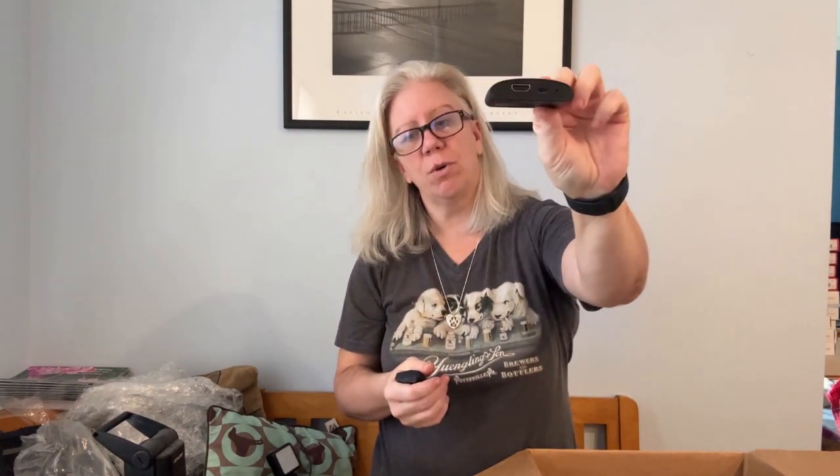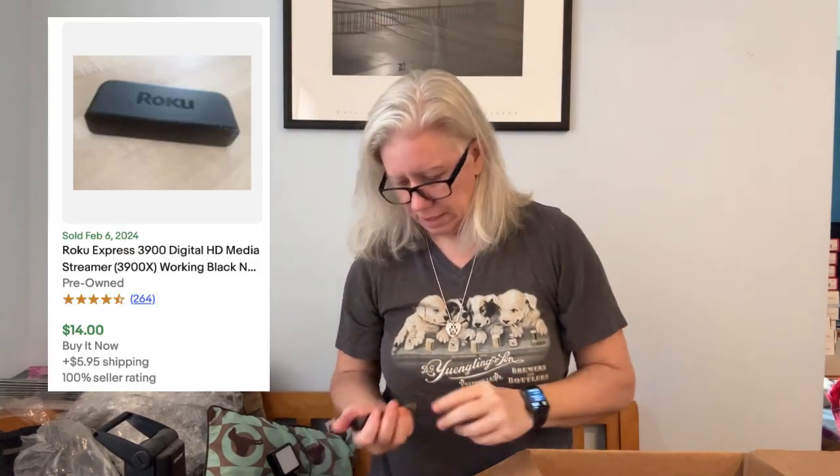Got another Roku, no cords. A Targus USB hub. Garbage. I really didn't want to have a garbage box, but I think I do.